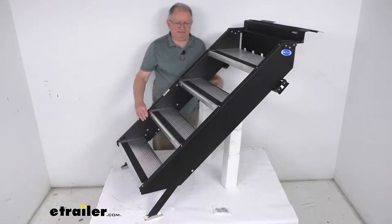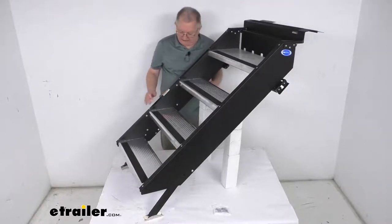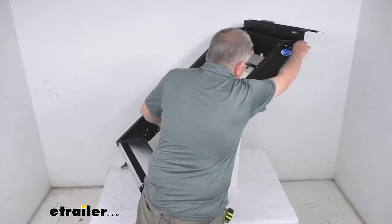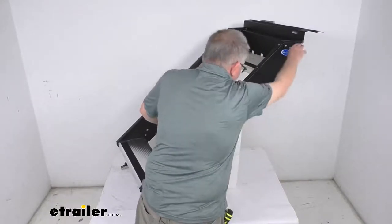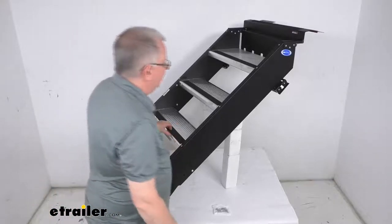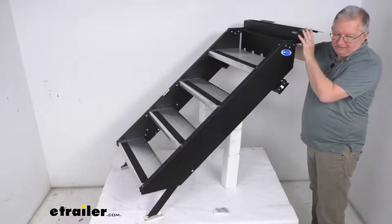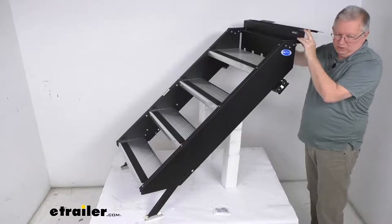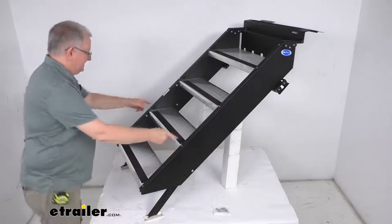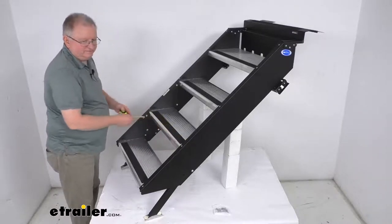A few specs to verify that these stairs will fit your RV. First is the entry height, measured from the ground to the doorway threshold where you enter your RV. These stairs fit a 36 and 1/2 inch to 42 inch entry height. The doorway width — the section that fits into your RV doorway — fits a width of 27 and 3/4 to 30 and 1/4 inches.